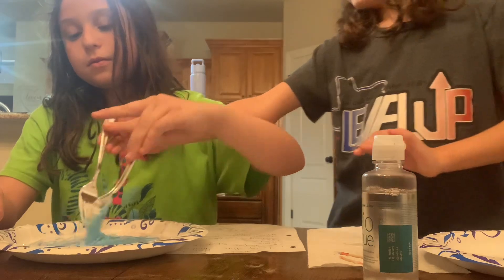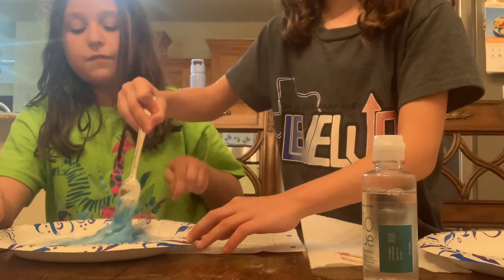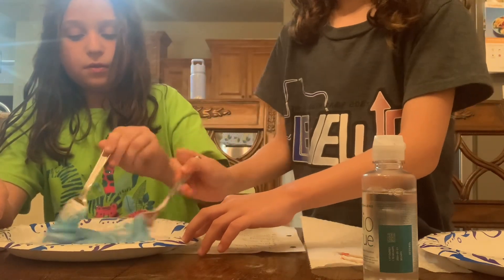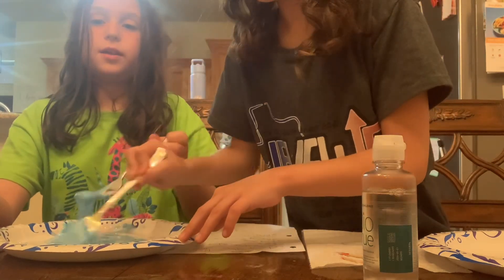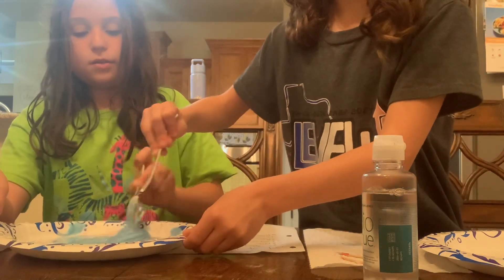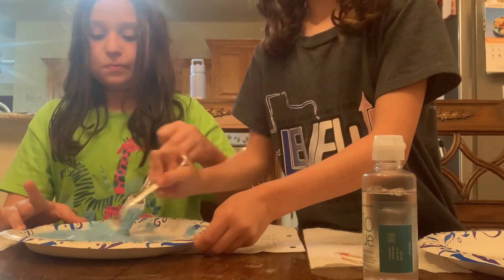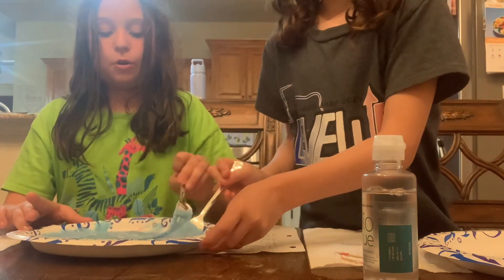When it gets loopy, you can go in with your hands. If it's too sticky, you can add more squirts of lens solution. It's so chunky. If it starts to get chunky like this, that's a good sign — that means it's turning into slime. It's perfect. The blue is purple. This is what it looks like — that's indigo.